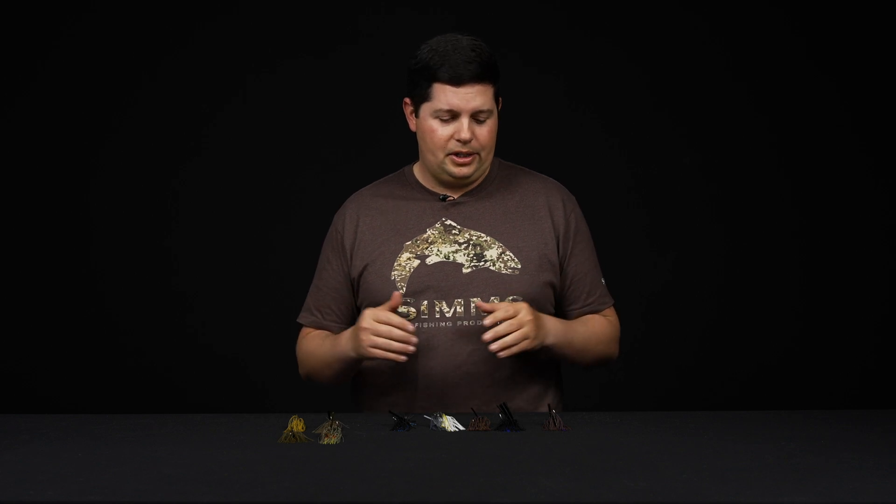What's going on, Tackle Warehouse fans? Jake here with another how-to video. Today we're going to give you a beginner's guide on how to choose the right jig. We know there are thousands of jigs on our website — different weights, head shapes, skirt styles, hooks — there is a different jig out there for every situation. We want to go over the basic jig styles and break them down into four different categories.